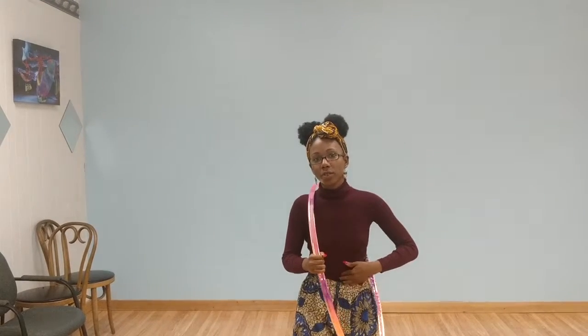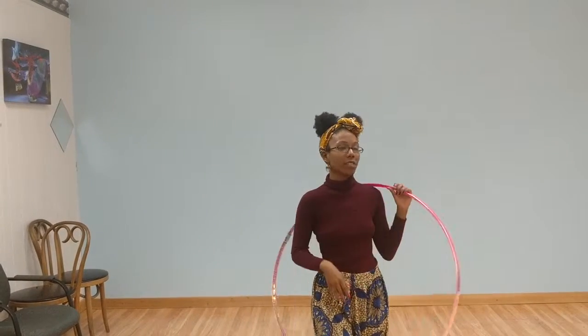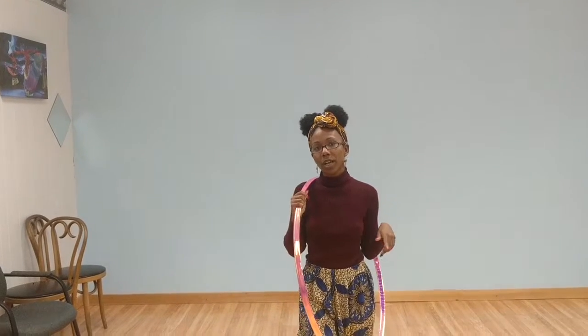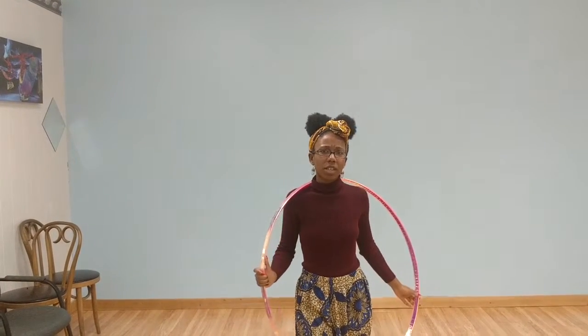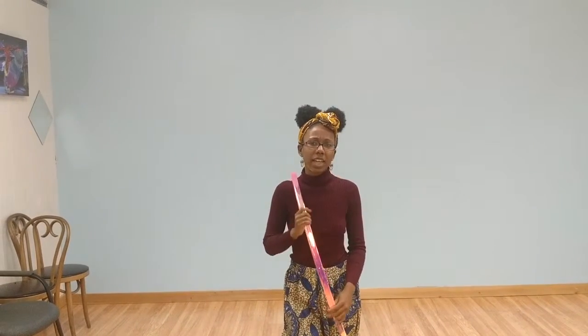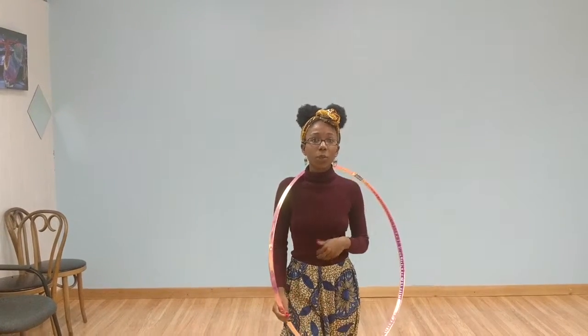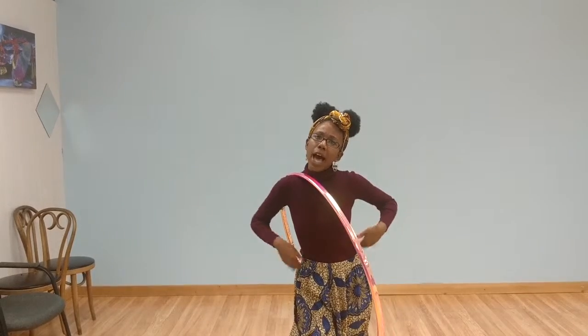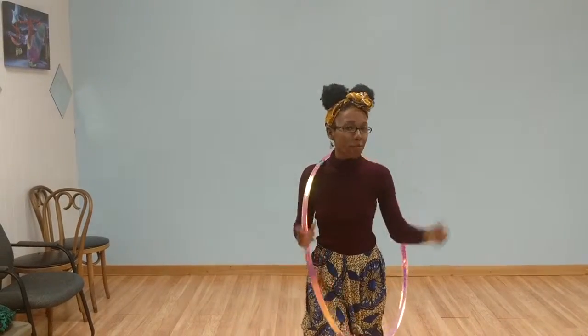When you hula hoop you have to tense your muscles and really focus, so it's very good. I noticed this myself — once I started hula hooping more, and I'm not someone who does a lot of running or lifting weights, but by the time I started teaching and wearing crop tops or a little sports bra, I realized, like, 'Oh girl, you got something going on here' — and that just came from hula hooping.